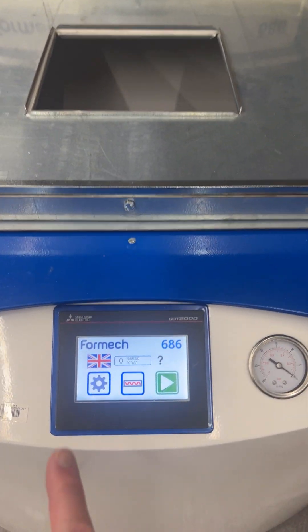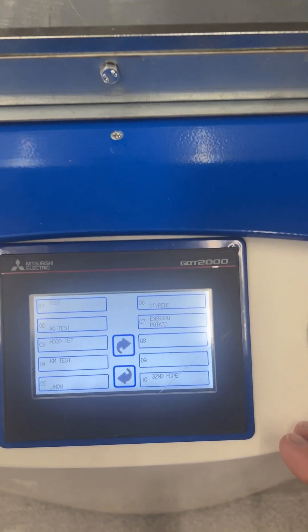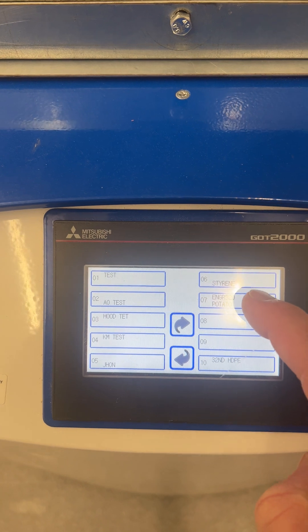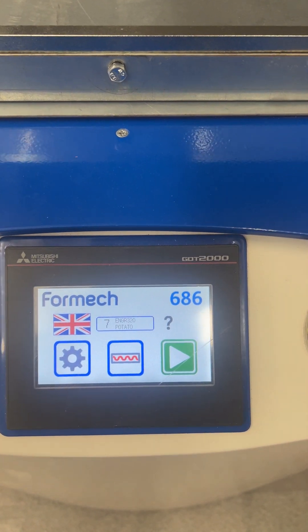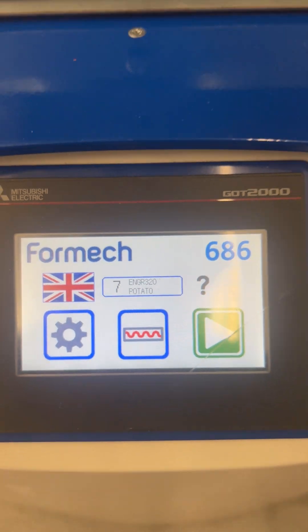To select the program, hit the gear icon. If you're in one of the classes, pick the ENGR 320 program. For anything else, press the desired program, then hit the return button and return again. You should then see on the main screen the number of the program and the name of that program.